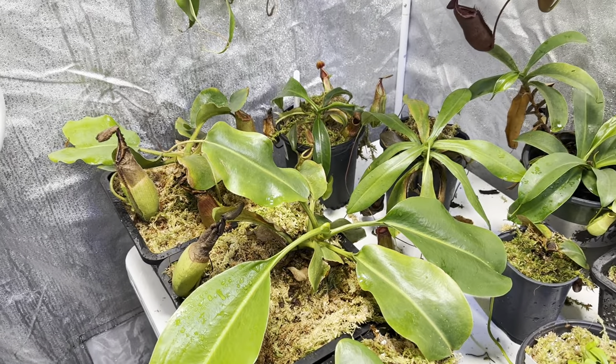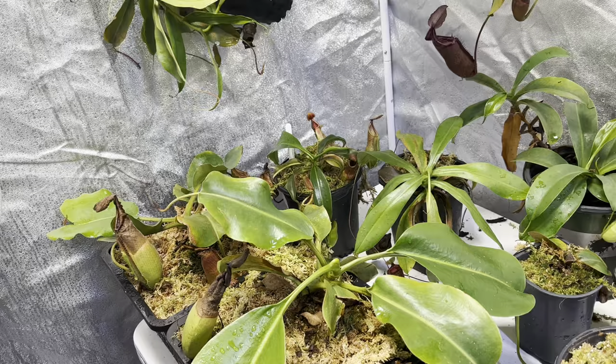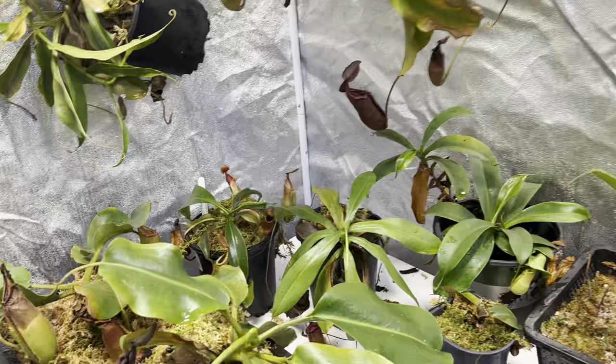Hey everybody, I hope you're doing well today. I thought I'd do something a little bit different and give you a tour of all the different plants. I'll do my best to remember all the names, and this is going to be a bit of a longer video, but I wanted to go through and see if I can remember all that I have in here. So without further ado, let's get into it.